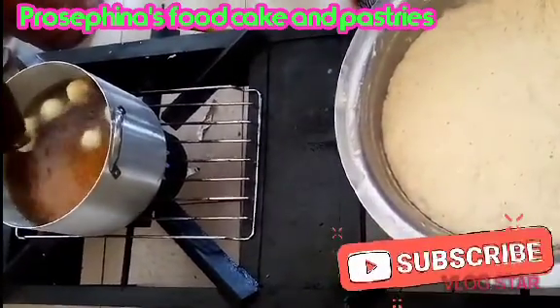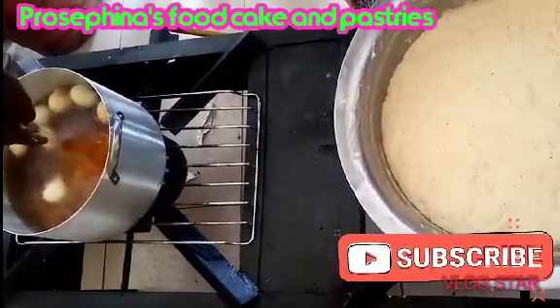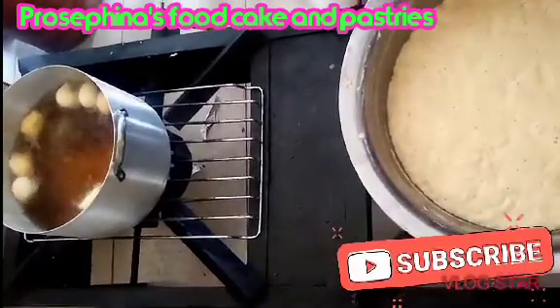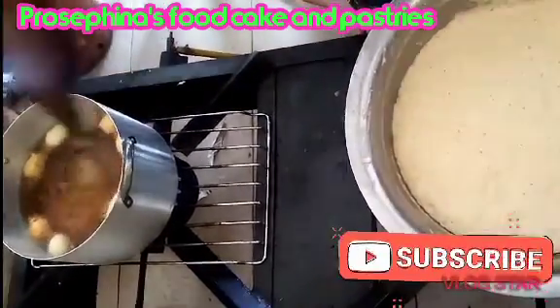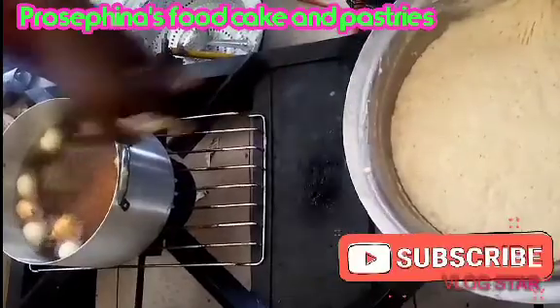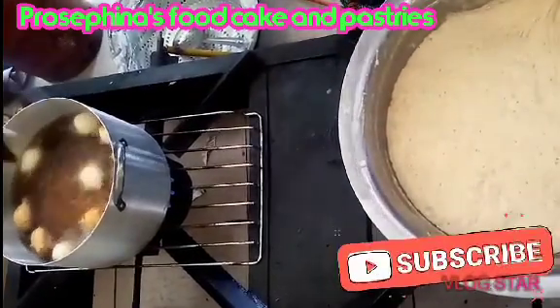Fry it inside your hot oil. Before you start scooping it into the oil, make sure the oil is very, very hot. If the oil is not hot enough, it will absorb the oil and you don't want that. Once done right, your puff puff is ready and it's yummy.